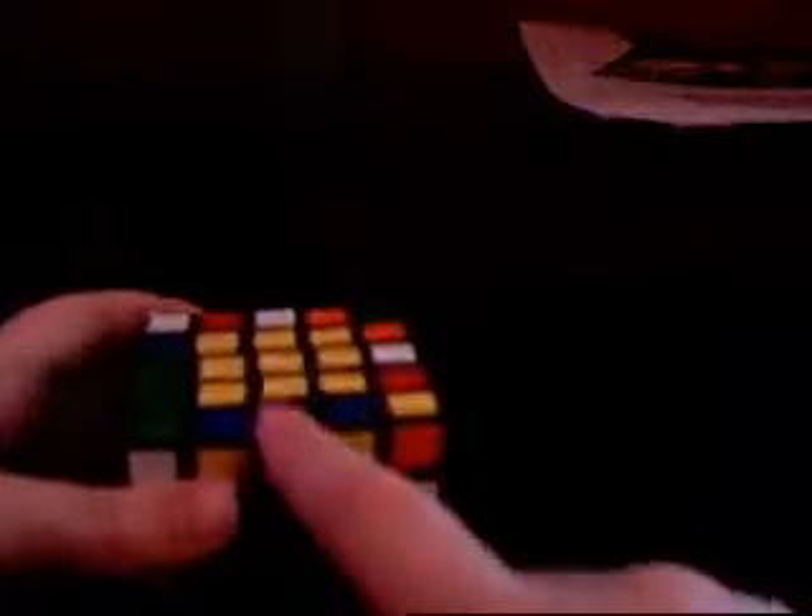If you remember the 4x4 algorithm, you know exactly how to do this. Here we go: 2R star, 2R star, two back, two up, two up, L prime star - or L star - two up. It's the same exact thing as the 4x4 long algorithm. If you don't know what that is, you better look back on my tutorial or look at the notes you've written. Also, you can have this at the front - last time on the 4x4 I told you to have those at the back, but this time you can have them on the front.